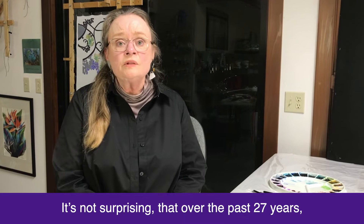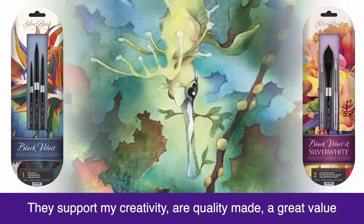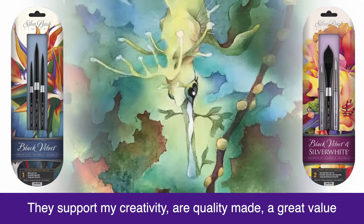It's not surprising that over the past 27 years the silver black velvet series of brushes have become so popular with watercolor and silk painters. They support my creativity, are art quality made, a great value, and my sets are the base of brushes I never want to be without.